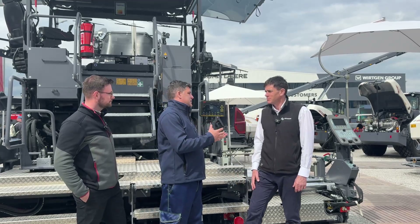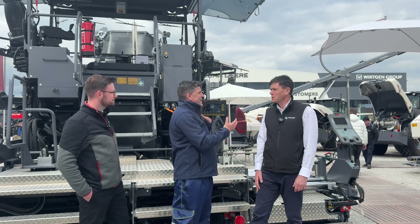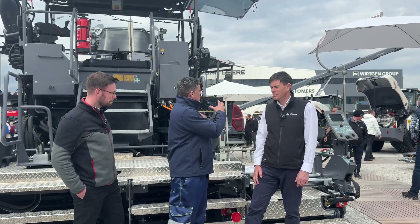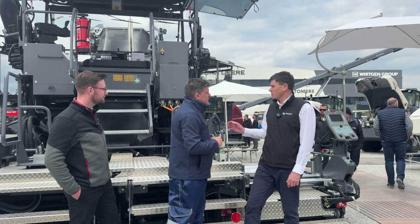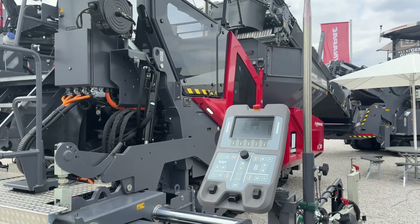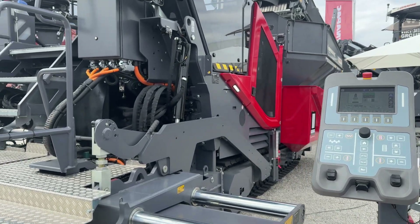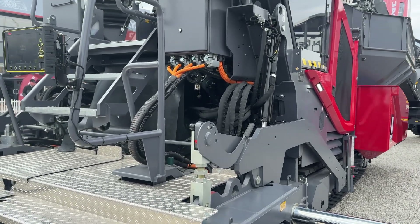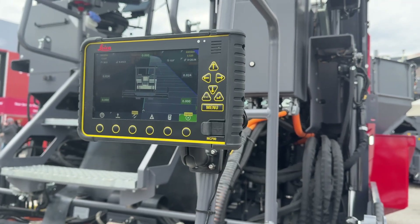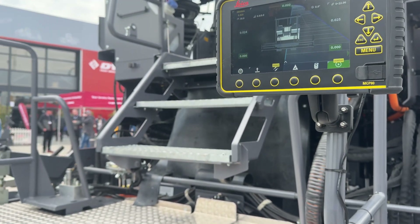We've got the tablet here, but there are other things needed to make this system work. To interface with the machine we use a CAN interface which directly plugs in — no hydraulics or special equipment needed. We directly interface with the machine using the CAN system, and then on the roof we use dual GPS to very accurately position the machine on the project.